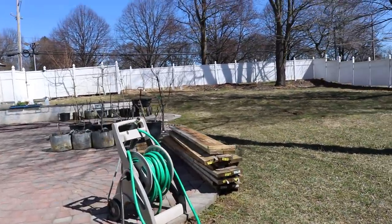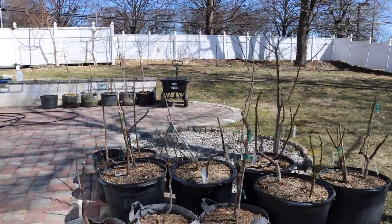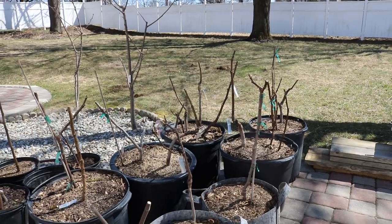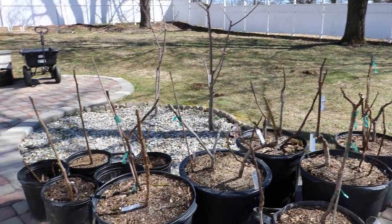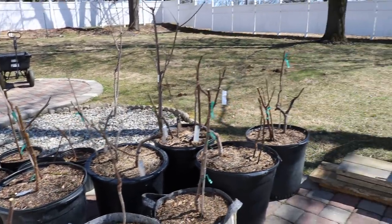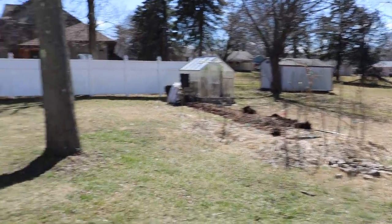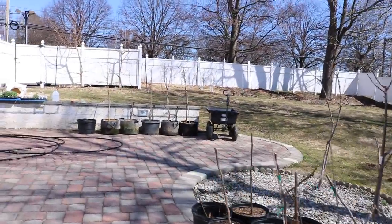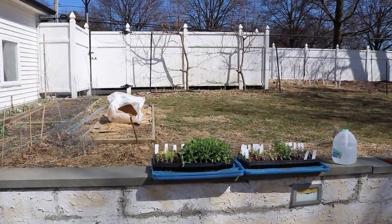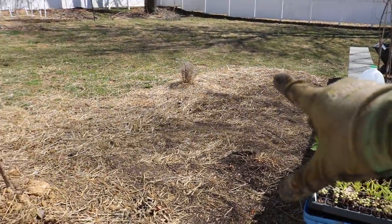I think what I'm going to end up doing is putting all the early varieties in the ground and only having a select number of container plants for varieties that are either mid-season or late. Maybe I'll have one variety in a container that produces a good Breba, or something that's exceptionally early — ripening way before any of the in-ground trees. That's the direction I'm heading in, and that's really why I'm planting so many fig trees in the ground this year. This is another area where we're going to be planting fig varieties. We've already got one in the ground here in this more experimental bed.